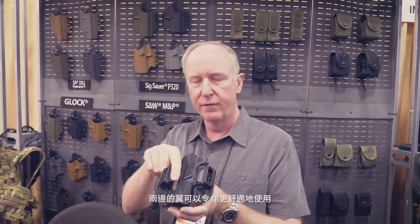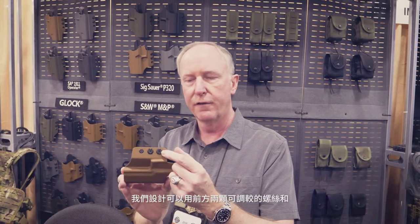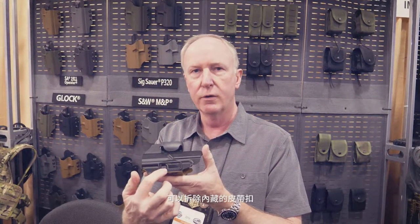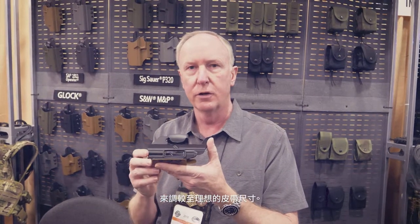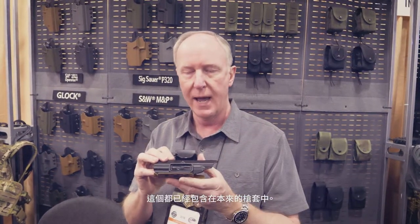These little wings make it very comfortable to wear. We have two adjusting screws on the front, and the belt loops have an insert — you can remove that insert for an inch and three quarter belt, or keep the insert in for an inch and a half belt. It's very versatile, and all of that comes in one package.